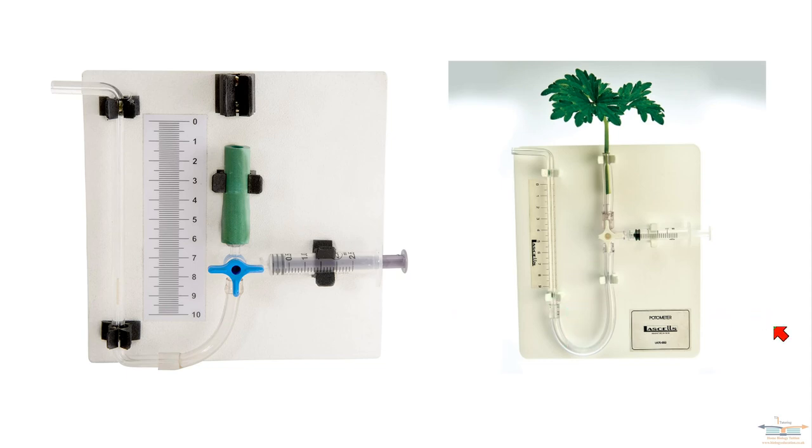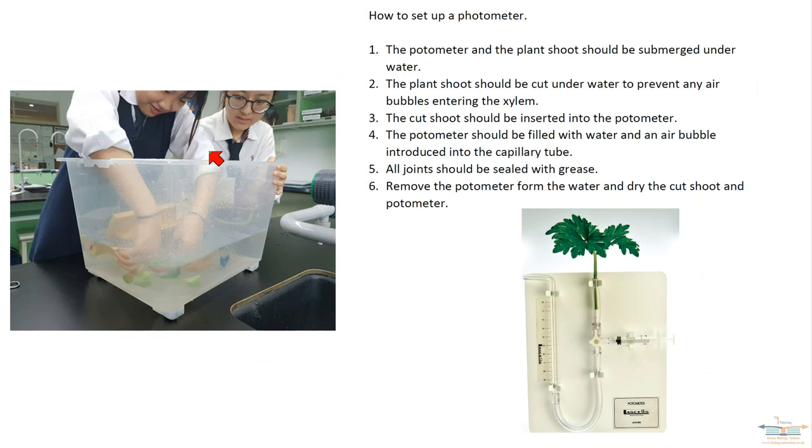To set up a potometer you need to do it all underwater. You need to cut your shoot underwater as well — that prevents any air bubbles getting into the xylem vessels. You need to insert the cut shoot into the potometer underwater. Then once you've done that, you need to seal all the joints — where the cut shoot goes in and where the reservoir is — with something like Vaseline or grease. This prevents any air getting introduced into the potometer when you're using it.